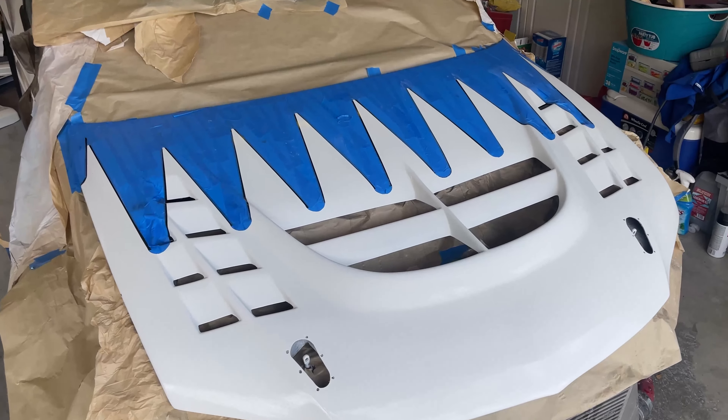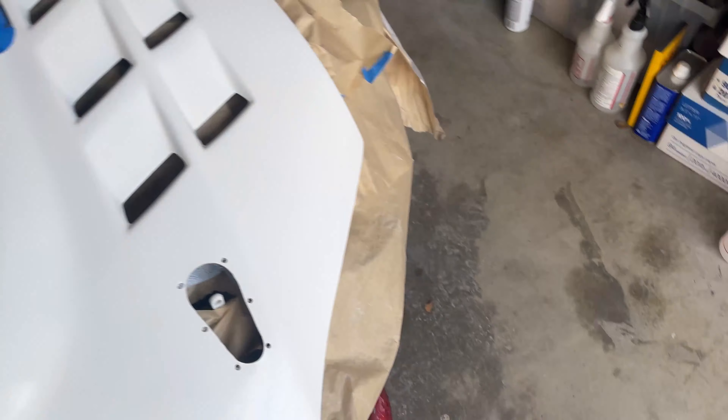I got the hood all sanded and clean, rubbing alcohol done, the red all mixed up and ready to rip.